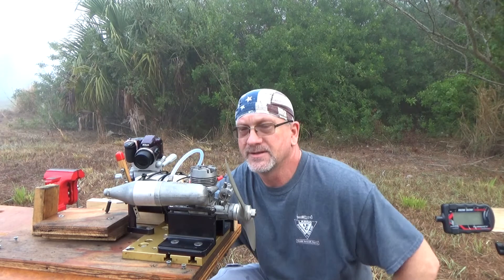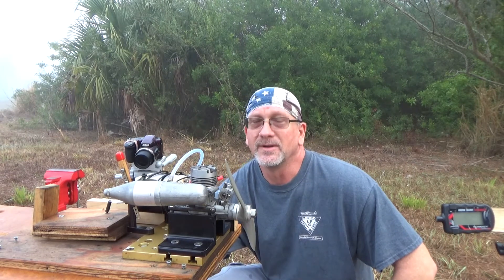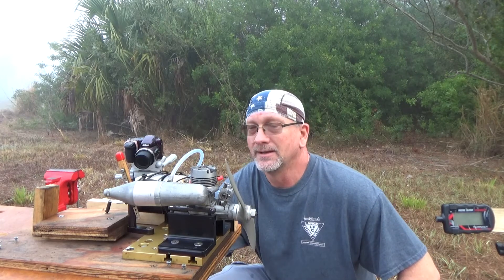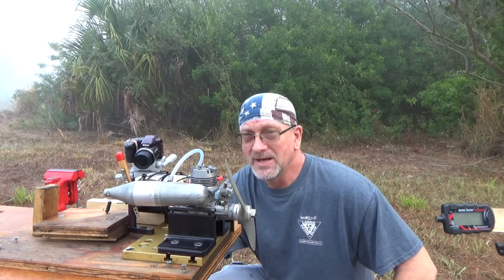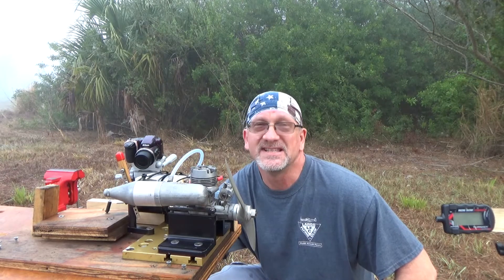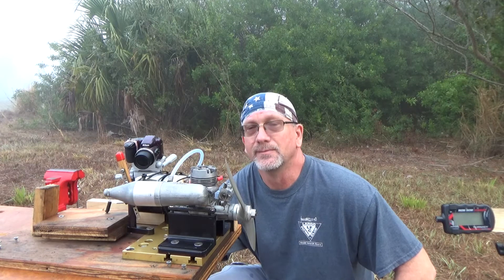Good morning YouTube viewers and subscribers. I'm at the remote engine running site this morning because it's early and as you can see it's an incredibly foggy morning. On the bench today I have a newly acquired Enya 45 CX engine that I just disassembled, cleaned up, and put some new bearings in.